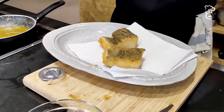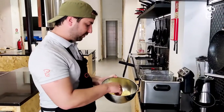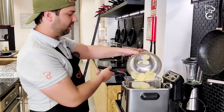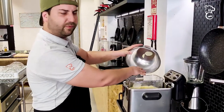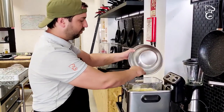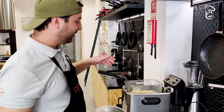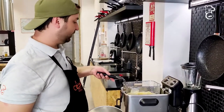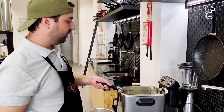Now for the potatoes. We're going to deep fry them — you can do this in a frying pan if you don't have a deep fryer. The oil is around 180°C. Put them in and let them fry.